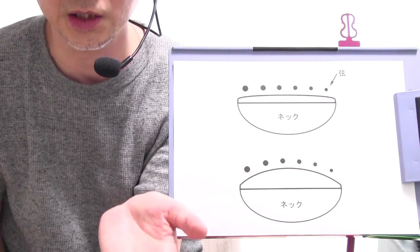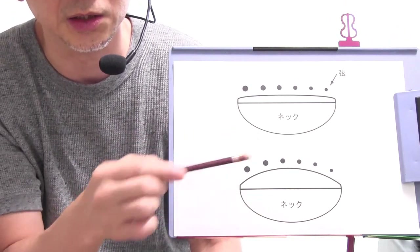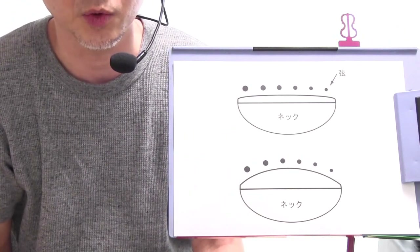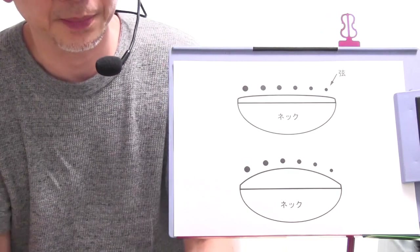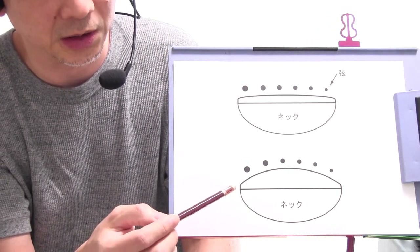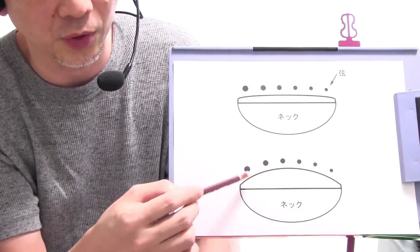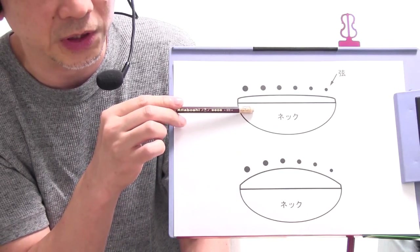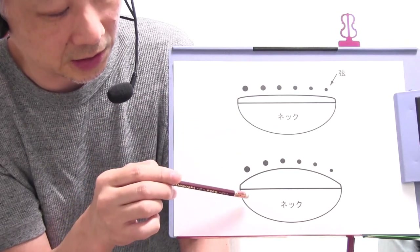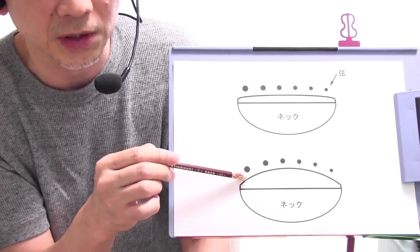ですからこの指板の表面のカーブの具合に合わせてブリッジ部分のコマの高さというのを決めているということになりますね。そのあたりで弦の1本1本のこの高さの感じも当然フラットな指板のギターとは異なりますので、左手で押さえた時、例えば1弦から6弦側に指を移動していくような時でも高さの変化の度合いというのがかなり違いますのでやはりそこで好みも分かれると思いますね。